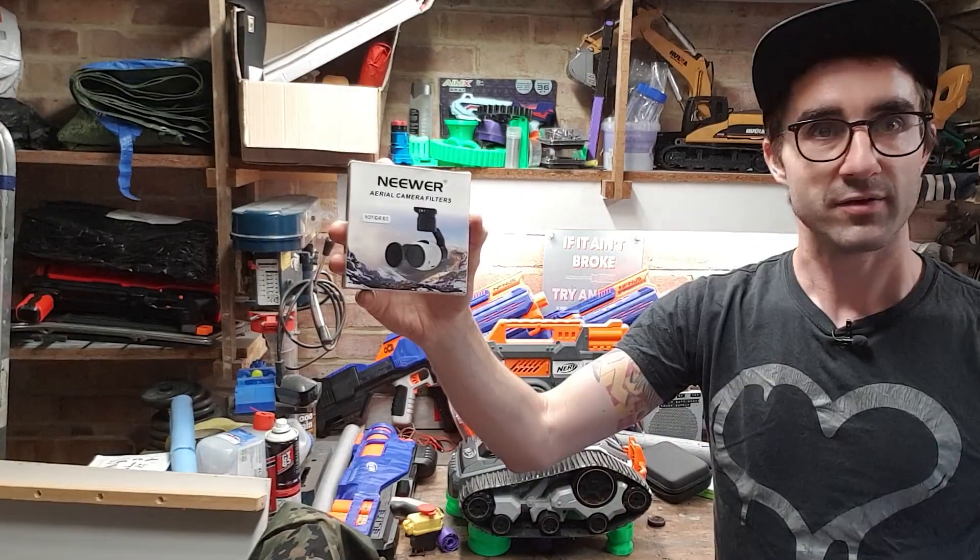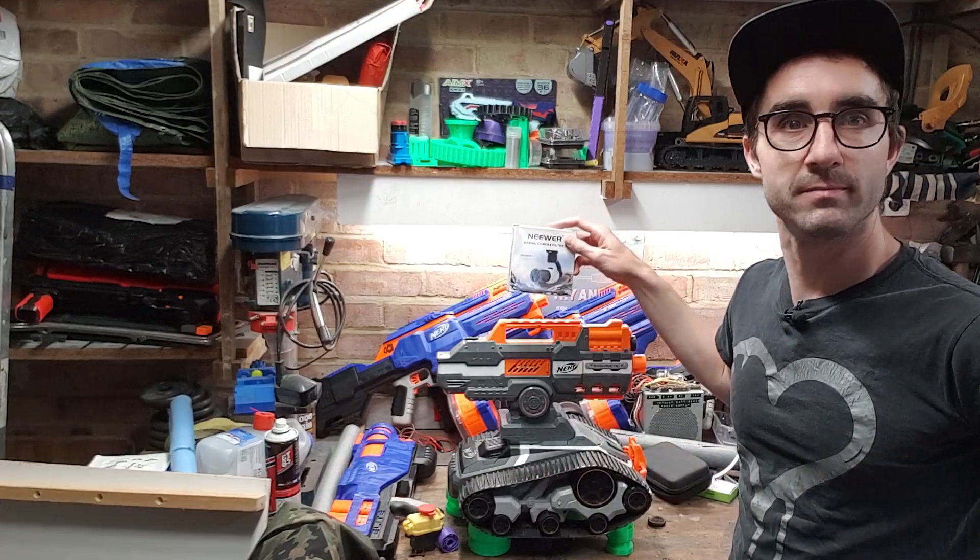Hello Fix fans, we're back in the shed and today we've got a Nerf Terror Scout and a fancy lens for a drone. Why do these two need to come together? I'll tell you now.